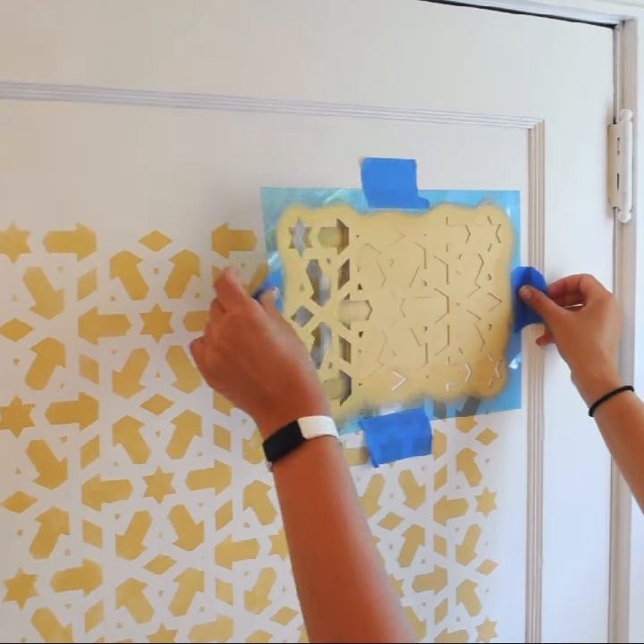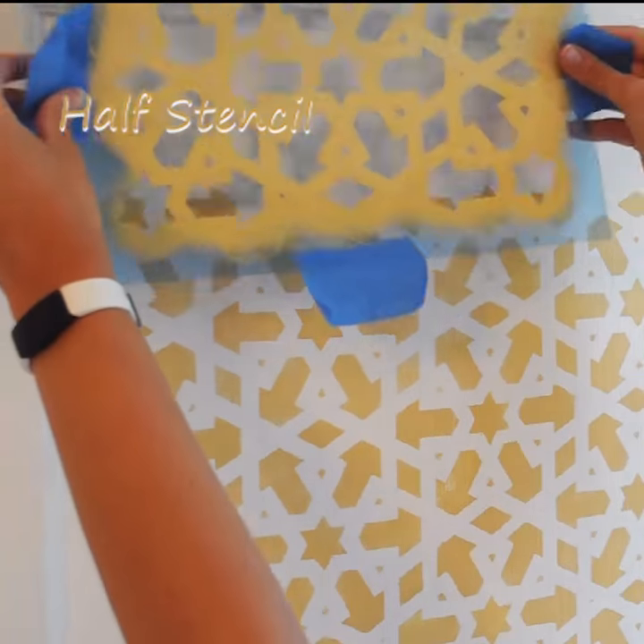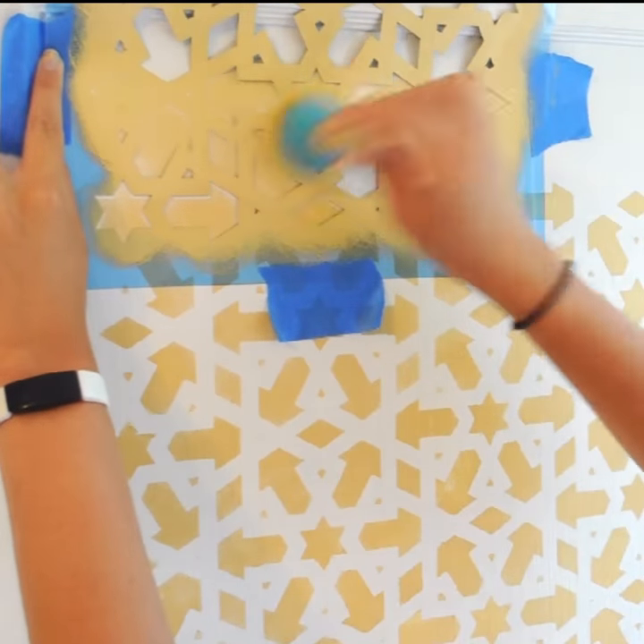I continued with the rest of the pattern and came to realize I didn't have enough room to fit a whole other stencil, but to solve that problem I just applied half of the stencil.